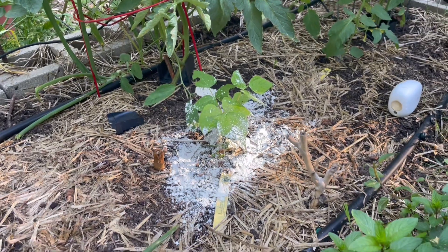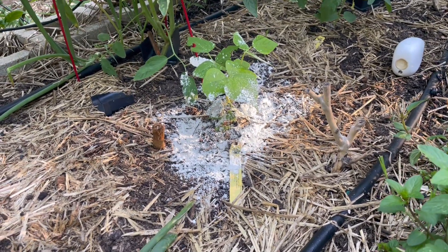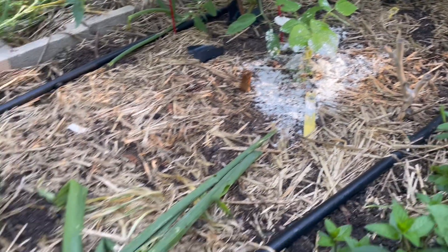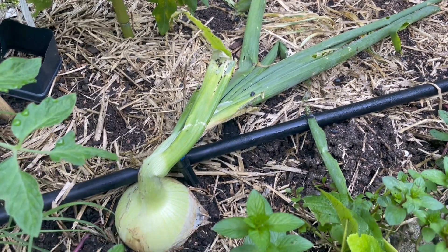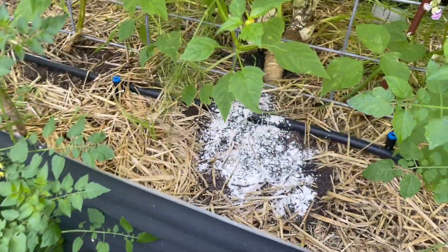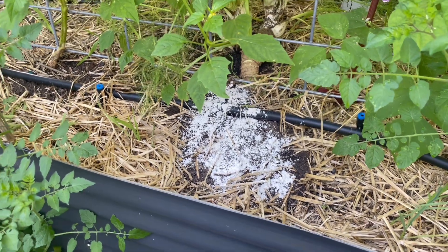I planted probably 10 beans over here and this is the only one that survived. I've been protecting it — there's aluminum foil around the base, and that's the only reason this one survived. But still they've been eating it like crazy. Even this onion — they're eating all the brown parts. I also don't know if this stuff works on ants, but there was an ant pile here so I'm trying that out, just for fun.